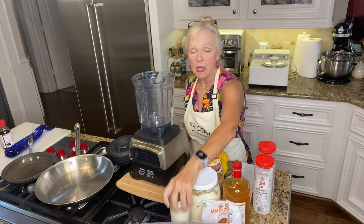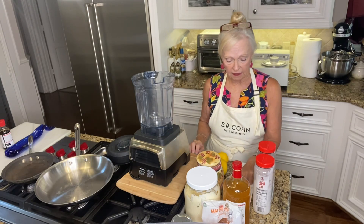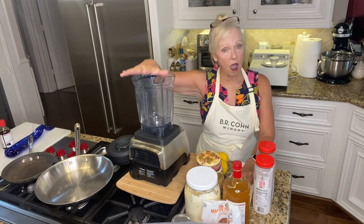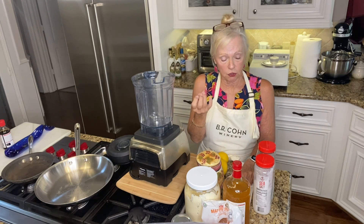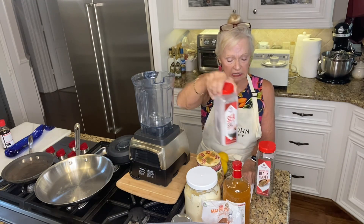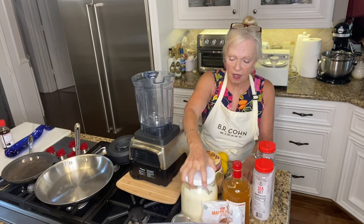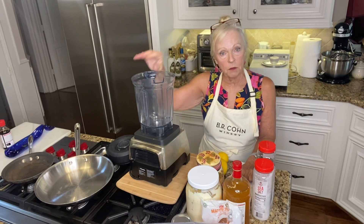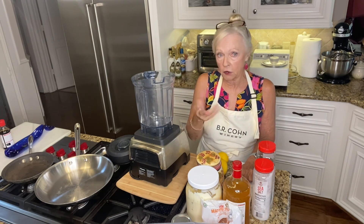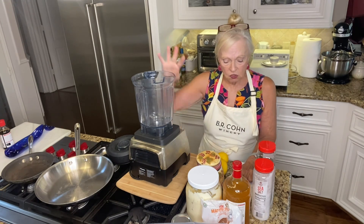This dressing recipe will make enough for four bags of salad. I put it in the mixer because if you don't blend it well, you can still feel the granular sugar — and I use a granular sea salt, so I want to make sure it's really blended in. I'm using a full cup of Duke's mayonnaise — I like Duke's for this. Then four tablespoons of white sugar. We're going to have sweet, bitter, salty, and spicy all together in this.